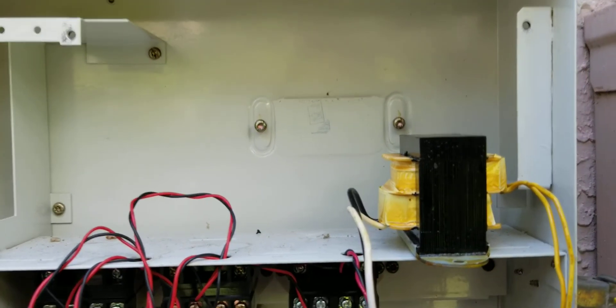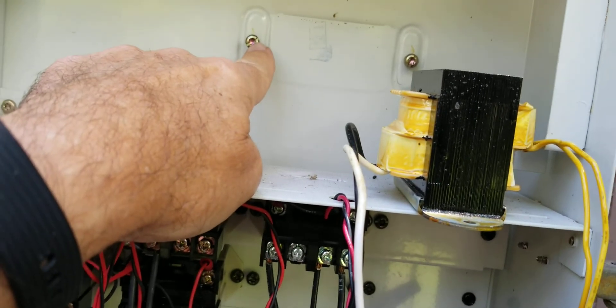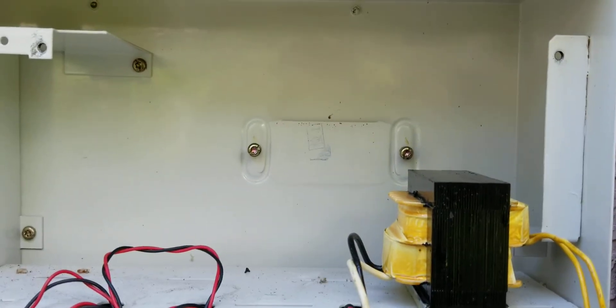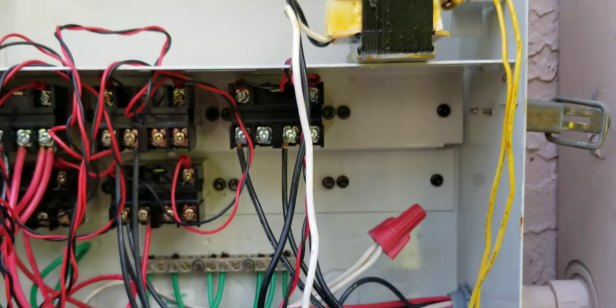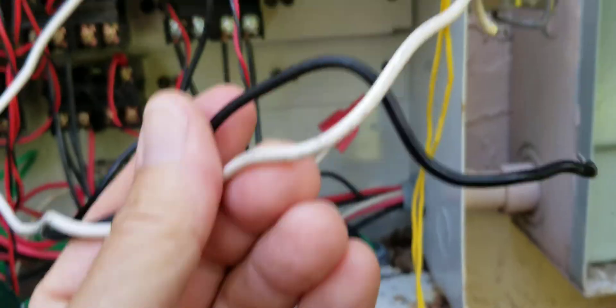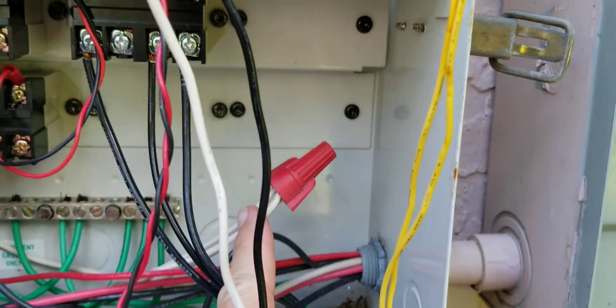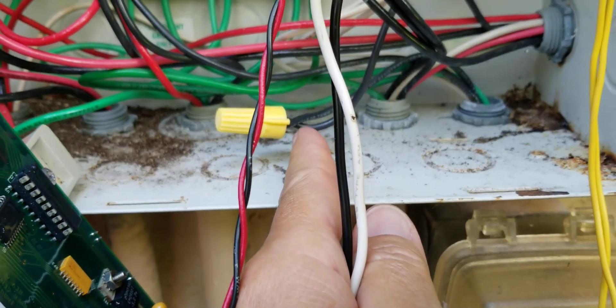After you remove that, as you'll see, the transformer is right there. All you have to do is remove these two screws and it comes right out — again with the power turned off. The white wire was right there and the black wire was right there: the neutral and the power.